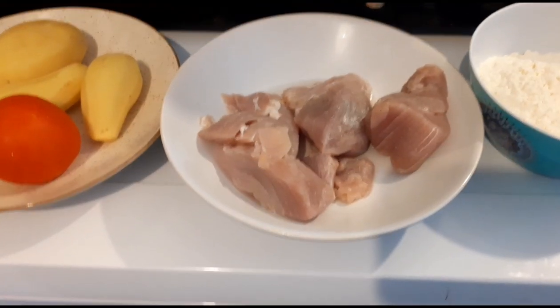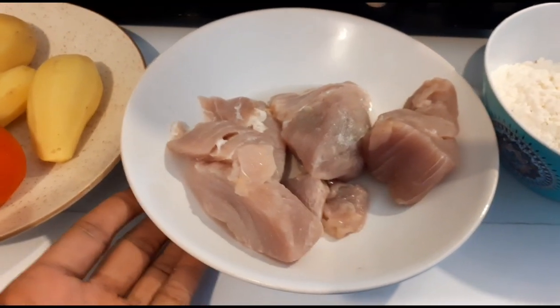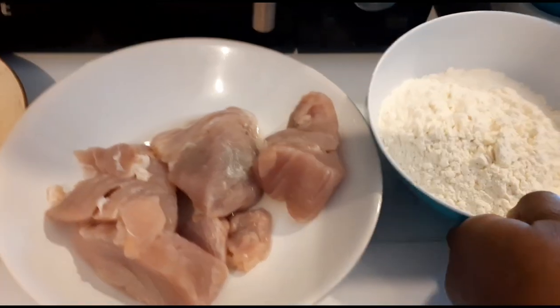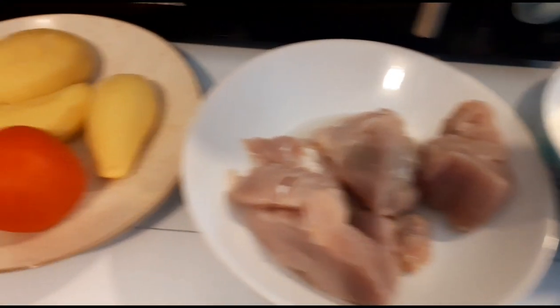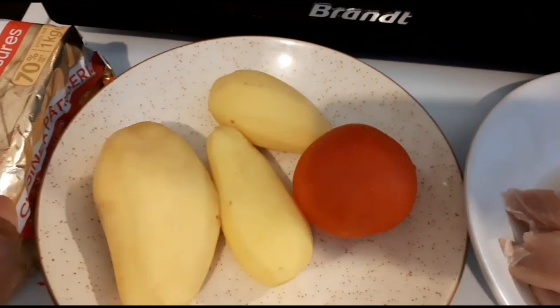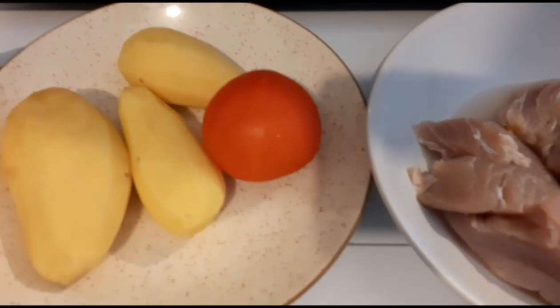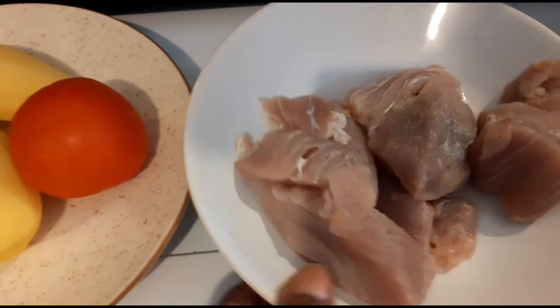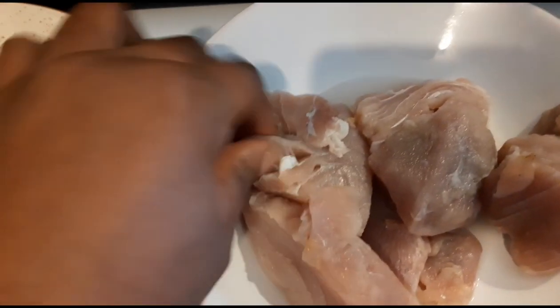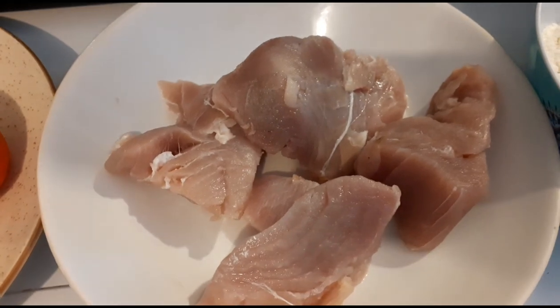We're about to do fish roll. So here I've got my toned fish, my baking flour, Irish potato, one tomato, and of course our butter — we need butter for this. I'm using toned fish because as you can see there is no bone, it's boneless, and it's going to make the whole process much easier and faster. So keep watching.